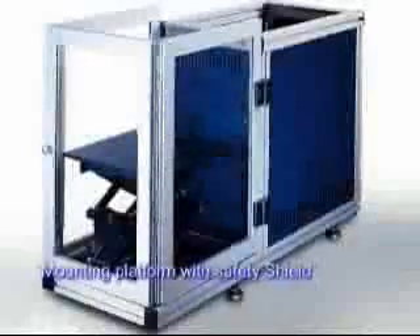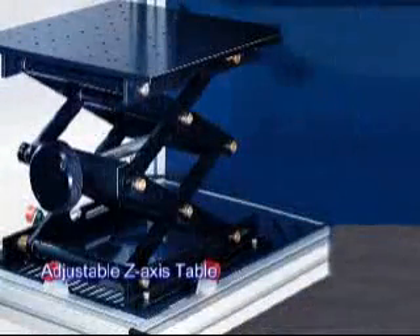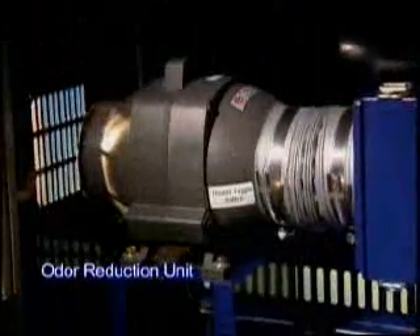The LaserPro StellarMark Laser Marking System offers various optional items, precision, reliability, and productivity. You will have it all with the LaserPro StellarMark Laser Marking Systems.